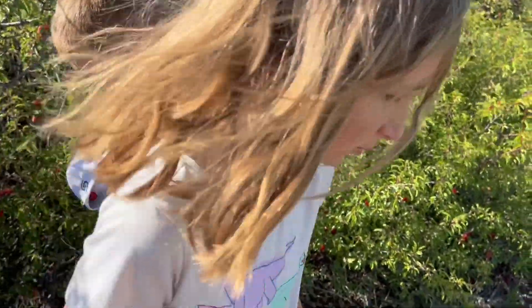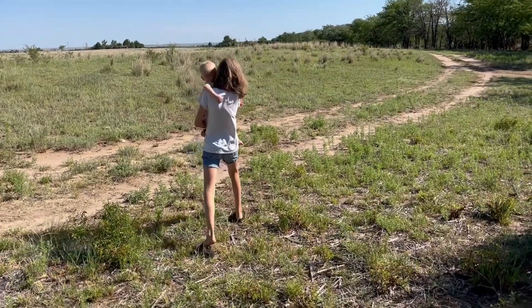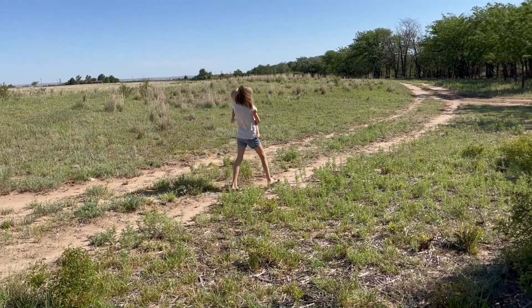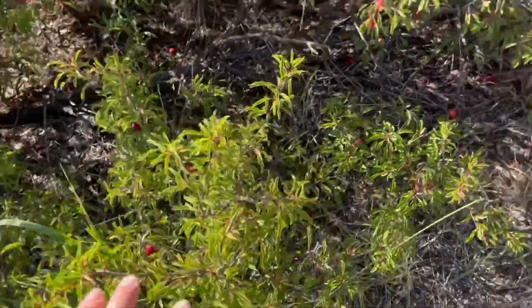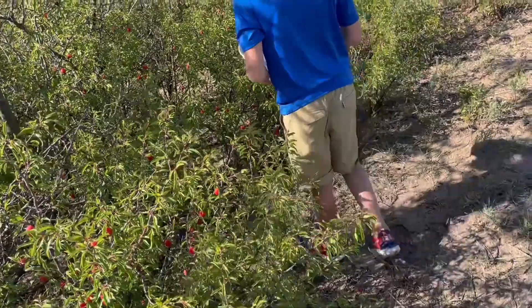Oh Amelia, you got a sticker in your shoe! Ella Jo wasn't having it anymore, so Amelia took her to the car so we could try to finish this five-gallon bucket. We're almost there — I think after we get this bush, that bush, that bush, and that bush, we'll be pretty much at three-quarters of the way.